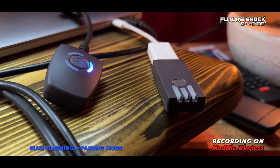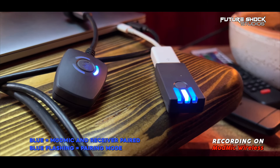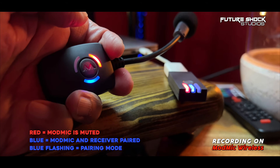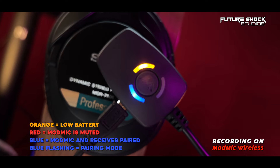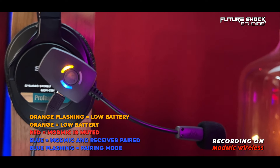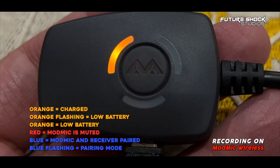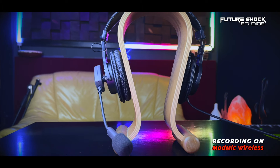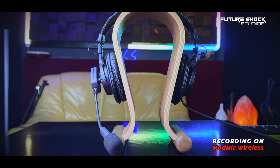Here's a quick explanation of the color modes on the Mod Mic Wireless: flashing blue means it's pairing; once paired, you get a single blue light meaning both the receiver and the mic are paired; red means it's muted; the orange light on the microphone means it's low battery; during charging you get a pulsating orange light; and once fully charged you get a static orange light. Once fully charged you get around 12 hours of use, which for most people will likely last a few days or even a week. Another massive pro feature is the ability to charge while it's in use.